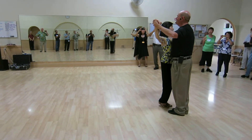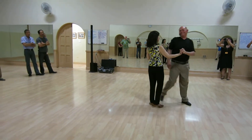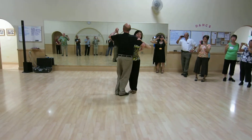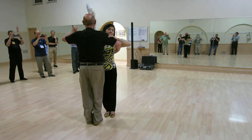Dancing that without all the verbiage: slow, slow, quick, quick, slow — slow, slow, quick, quick, slow, quick, quick, slow, quick, quick, quick.